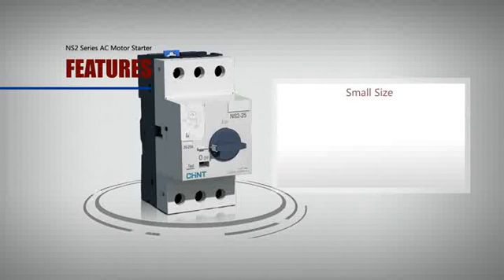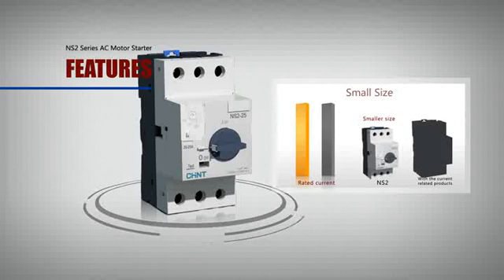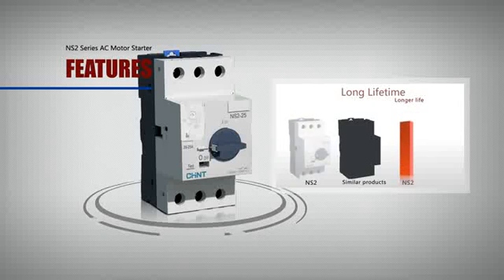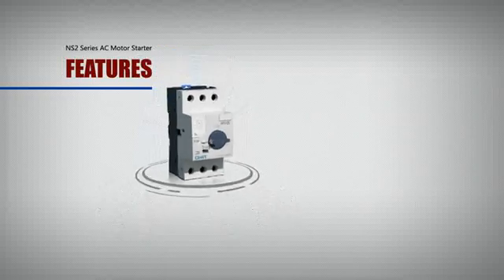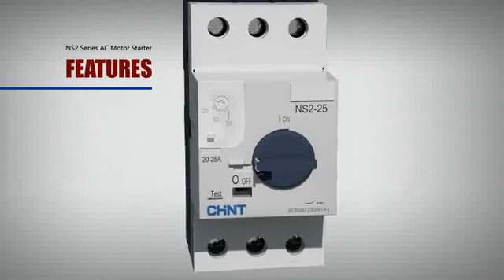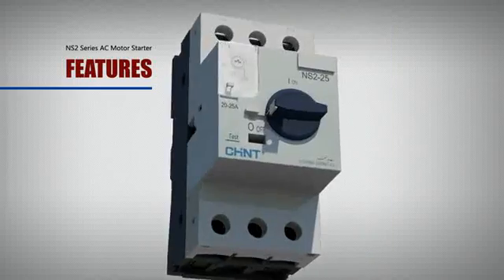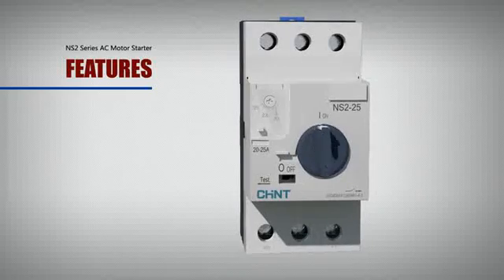The starter has the features of small size, low weight, low power dissipation, long lifetime, and high safety reliability. It has a novelty appearance and simple operation. The product structure is stereo with a novelty appearance, and its reasonable structural design makes it much easier to operate.